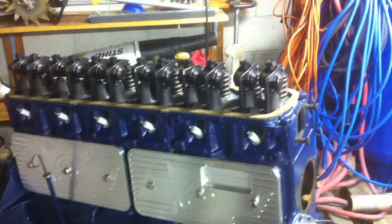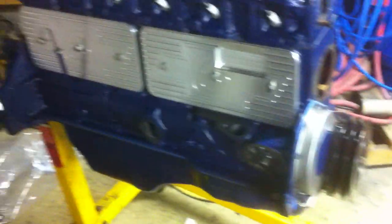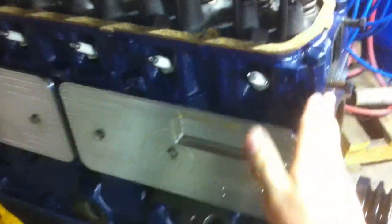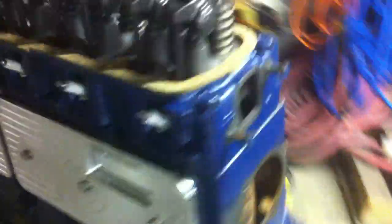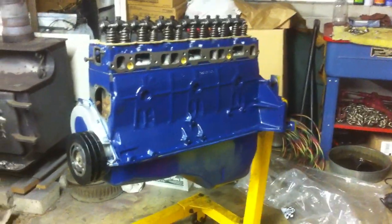It's going to get a big old valve cover put on it. It's going to have an aluminum thermostat housing, fuel pump block off plate. It really came out beautiful. I got to say, there was about 15 hours — I probably put at least 10 hours worth of work just in the paint job. Really worked carefully on this engine.